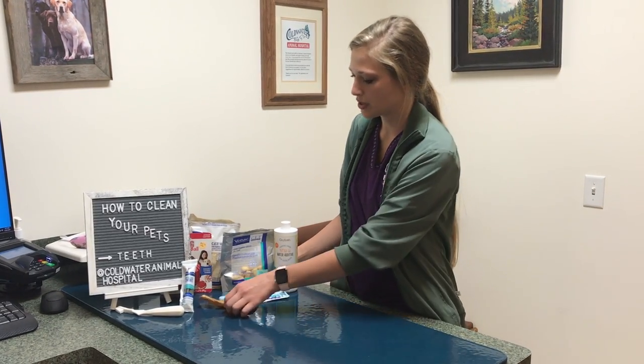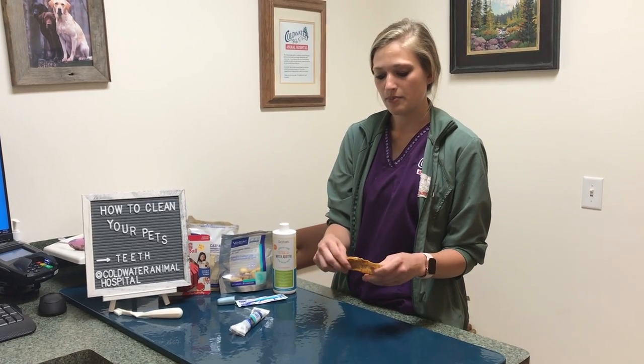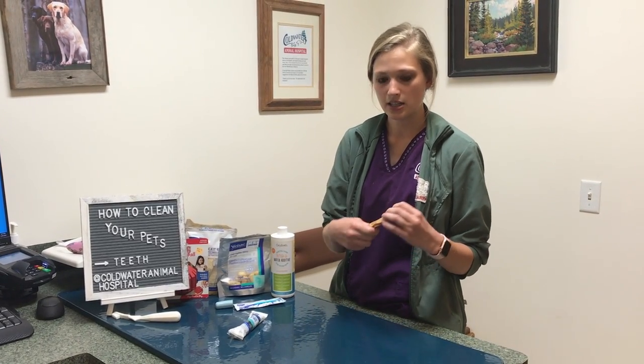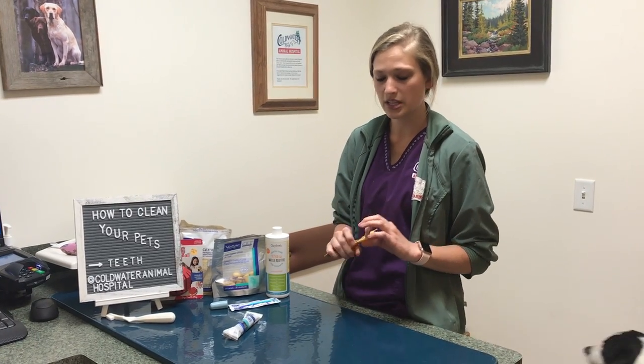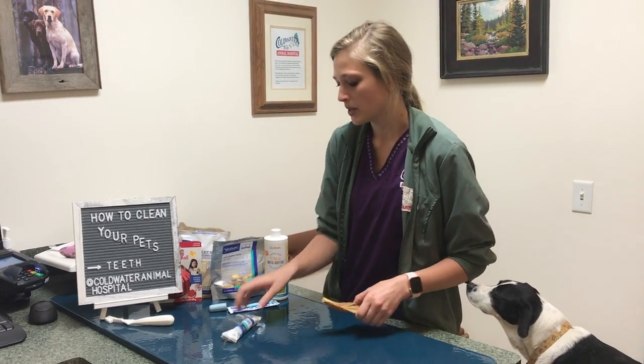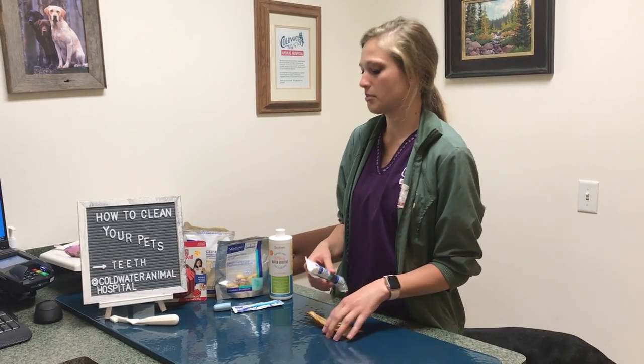Another one is treats. There are lots of different brands out there. The important thing to remember is that it needs to be bendable and dentable with your fingernail, otherwise it's too hard for your dog. But they'll be hard enough that it can help pull off some of that tartar.